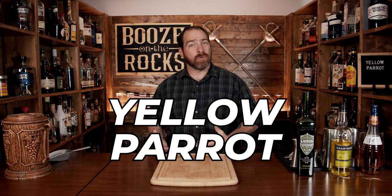We're going to make a Yellow Parrot. This cocktail is a classic style cocktail that came out in the prohibition era. However, I'm going to use a modern version of the recipe, and I got that recipe off of punchdrinks.com, which is a fantastic spot to get cocktail information. If you're here, you obviously like making cocktails, so go check them out when you need to.